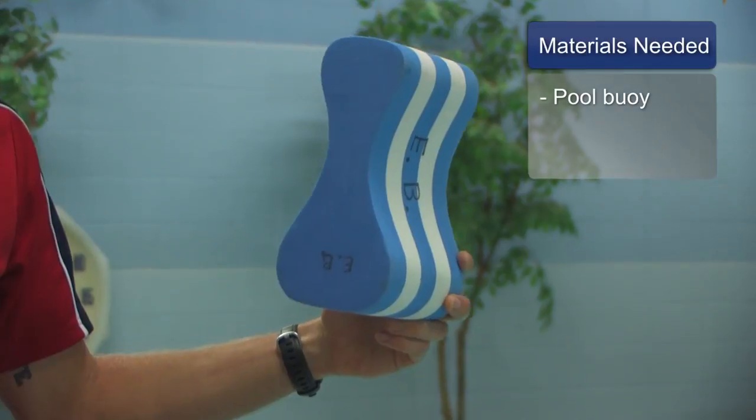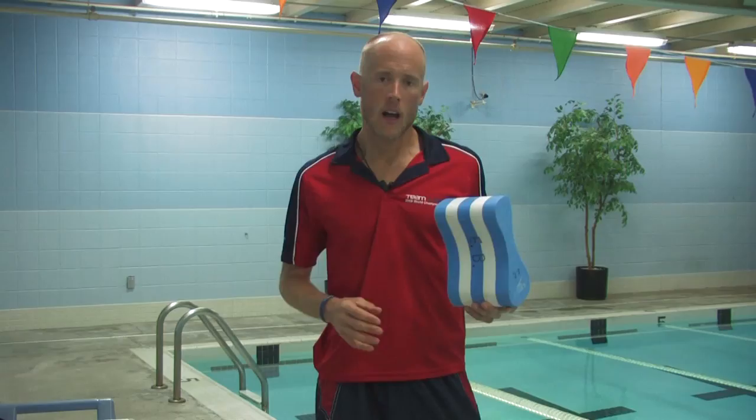The materials you will need for this activity include any pull buoy — this is one example. A pull buoy is a good tool for someone who is learning to swim and is struggling to achieve balance where their hips and legs are on the surface of the water. If you're finding your hips and legs are dragging down in the water, consider using a pull buoy initially to help you learn to swim. A pull buoy is placed between the thighs, and a person does not kick while using a pull buoy.